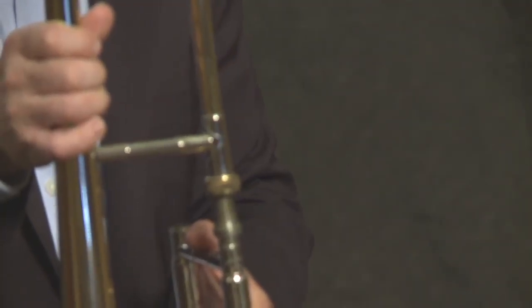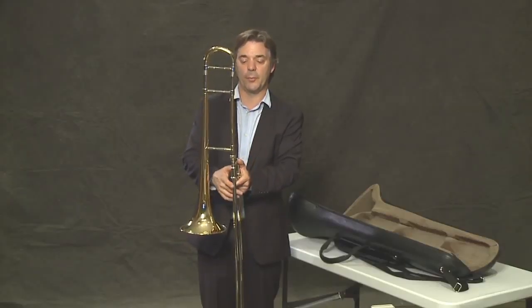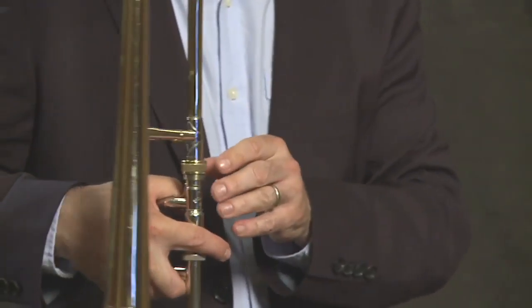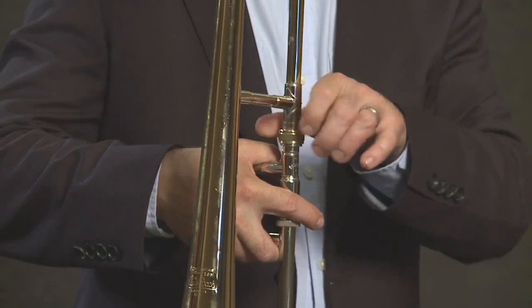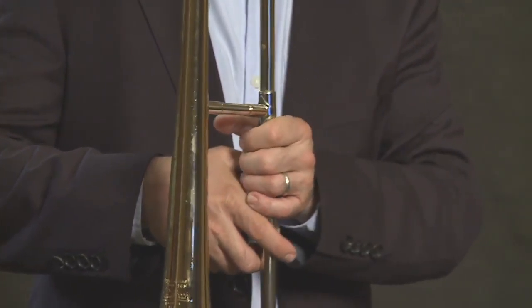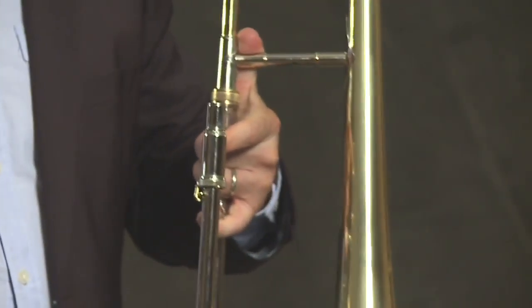These are two parts and they assemble like this, where the bell section rests on the slide. This is a receiver that we twist on until it's snug. Now we can hold the horn in one piece.